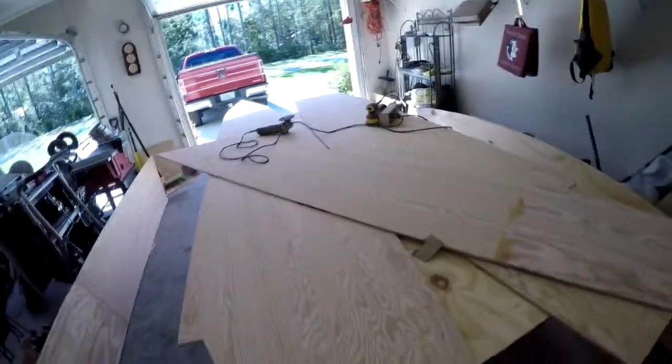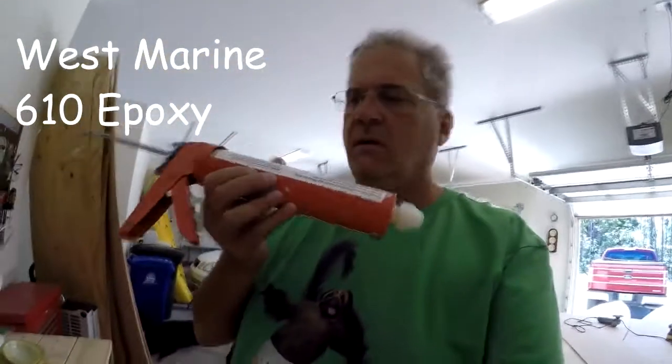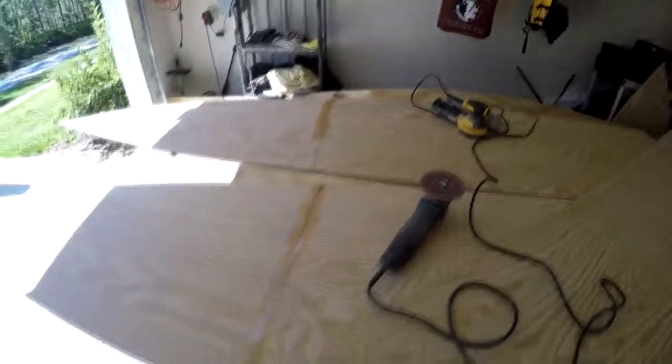Rather than mixing up the epoxy with silica — it was just a pain to get it to the right consistency — I went down to West Marine and they suggested a caulking two-part epoxy. It comes out like peanut butter, so it's much easier to dispense. I already did one with it and it faired out much better. I'm not looking for strength here, just fairing.